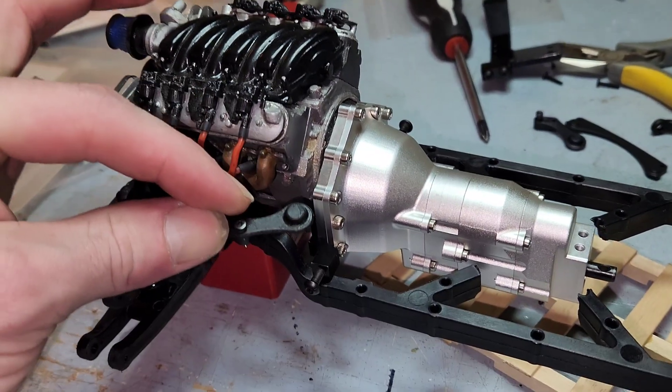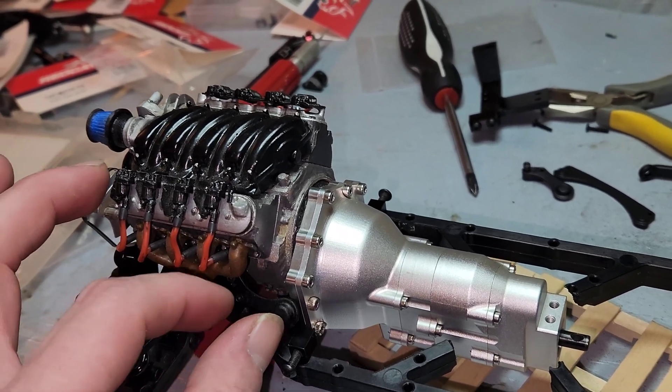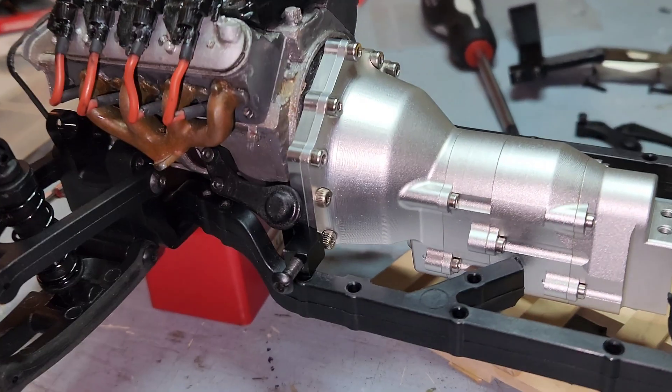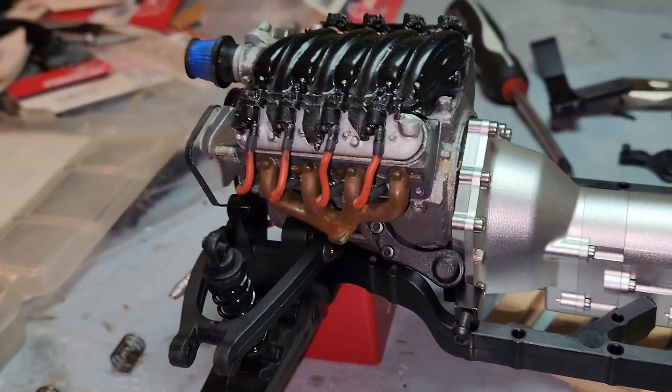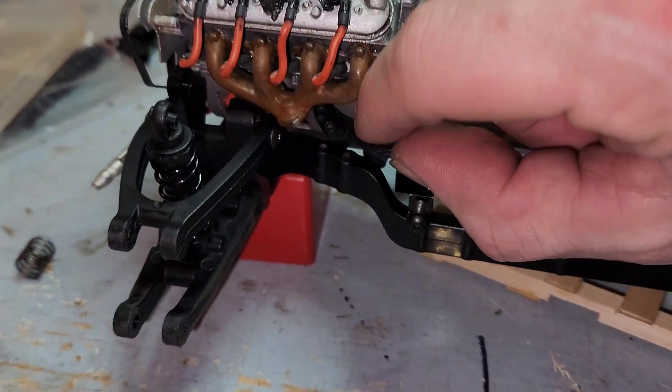It bolts on in there, and it's going into the mower. I don't know if this is going to work. Might not be able to have it that far forward.